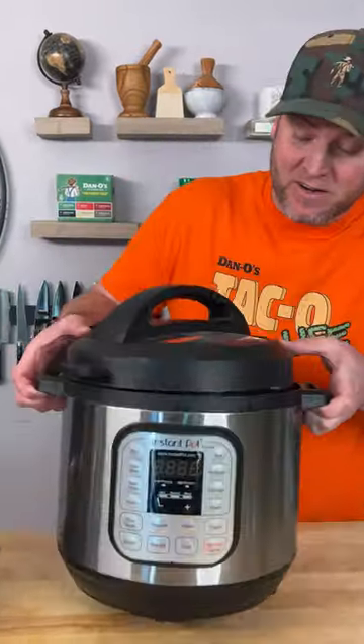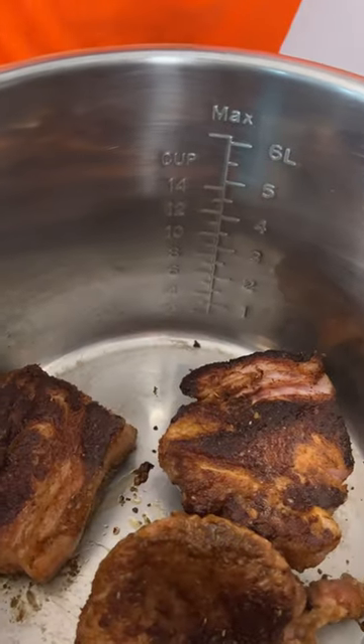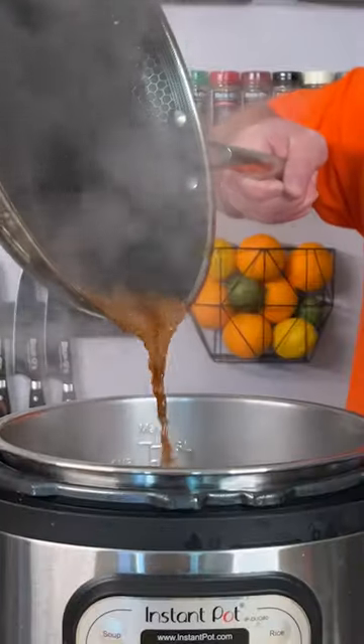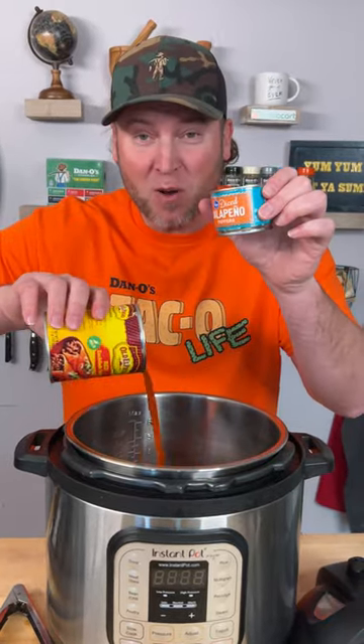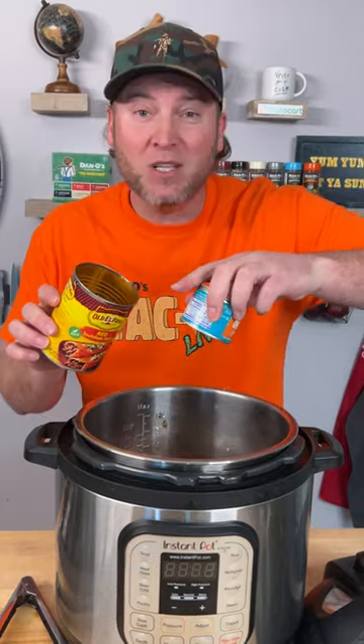While that continues to sear, let's get our Instant Pot ready. We got it nice and seared on both sides — now just take that meat and drop it in. We're going to deglaze this with a little bit of beef stock, just so we can get all that flavor in there. It's going to be good. Now you need one medium-sized can of red enchilada sauce — add that in. And one small can of diced jalapeños — add those in, juice and all.